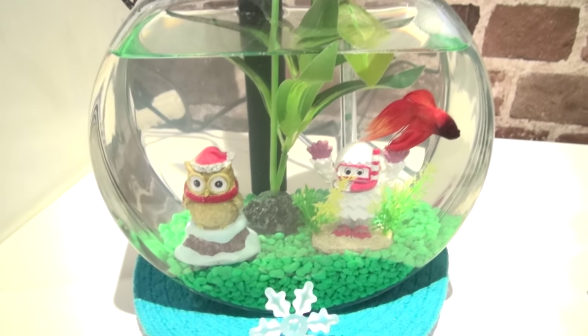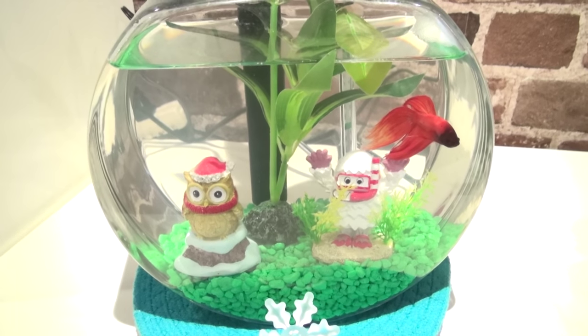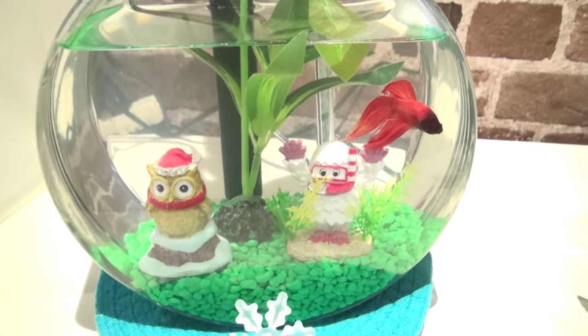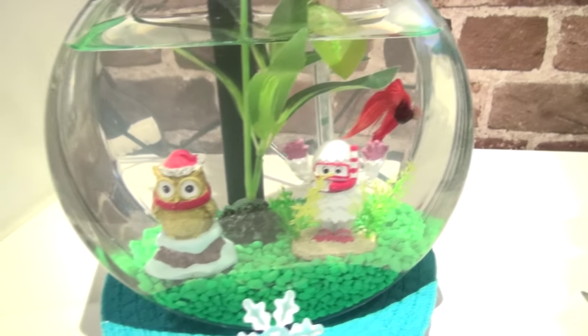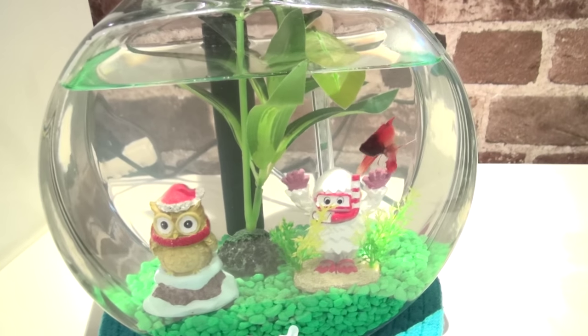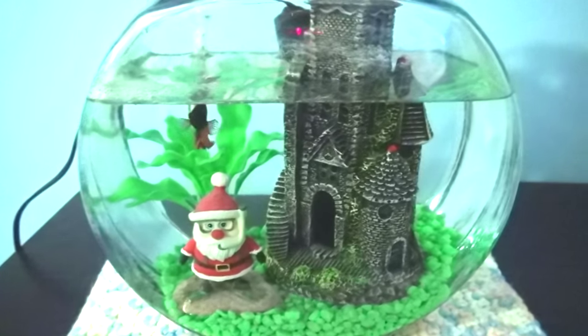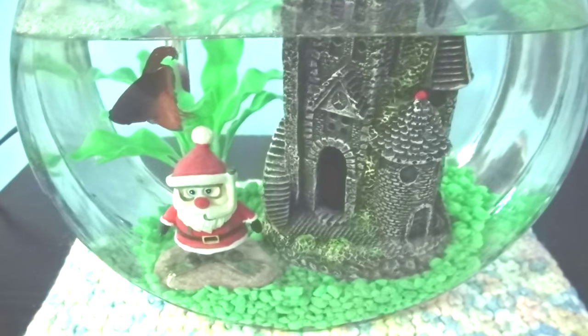So this is Horatio's bowl before. It is January 2nd today, so we've just come out of the Christmas stuff. Today we're going to put away all the Christmas decorations and go with more generic things. This is Journey's before, and last week we got Draco's bowl before the water change. Let's get down to it.